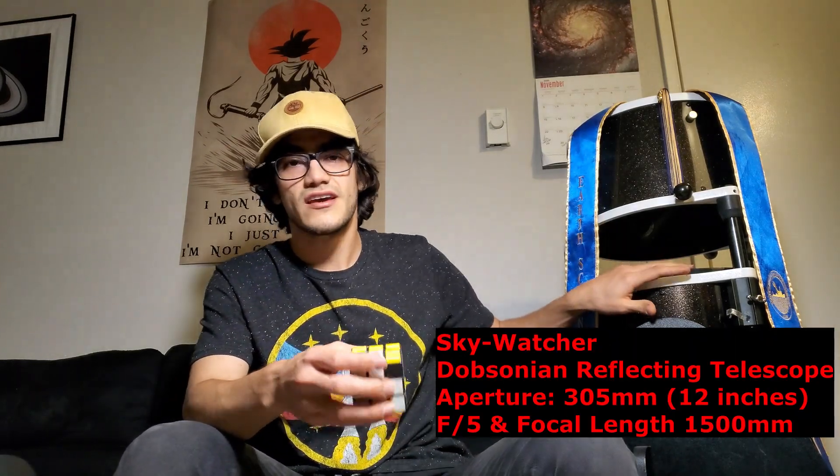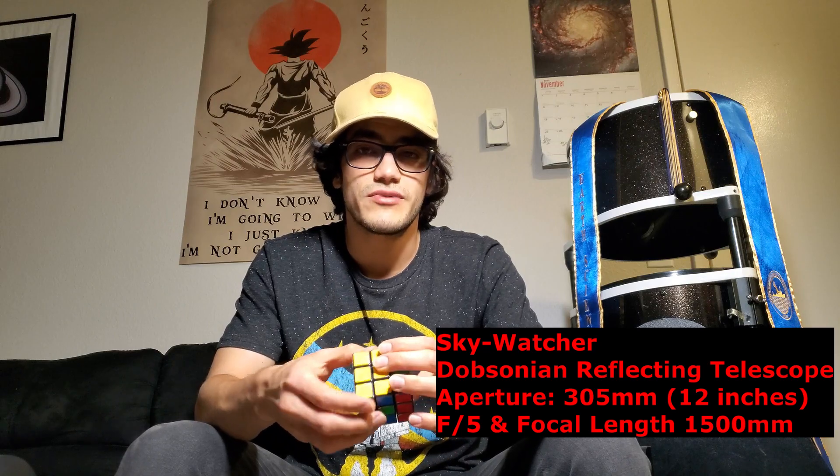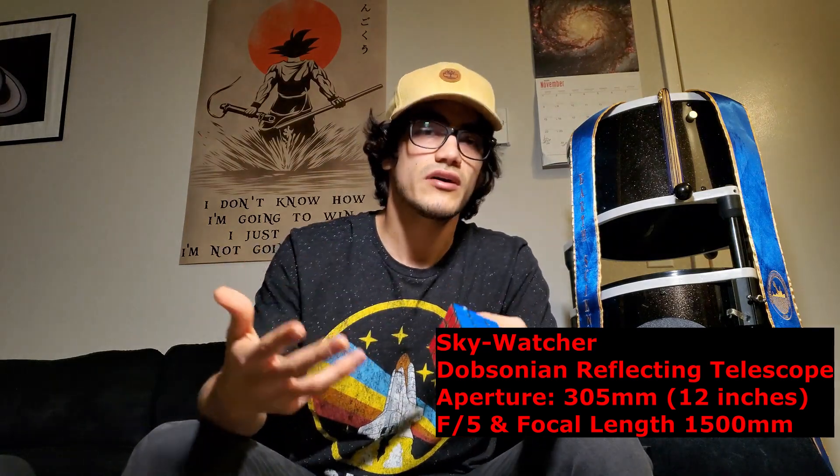Here on my left, I have a 12-inch Dobsonian telescope. This is a Sky-Watcher brand, and what's special about it is that it's known as a light bucket because of the huge mirror at the bottom that collects light from very dim and far away objects in space. But the con is that it's a manual telescope — I have to manually move it. If I point it to the moon, after a few seconds the moon is going to be panning across the field of view and eventually out of frame. So if you look through this telescope, everything will be slowly moving across the image because it's manual.